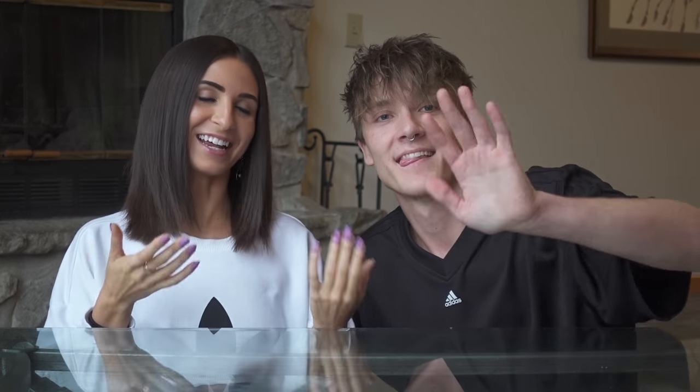Hi guys! Hey everybody! Lauren and Adam here and Thanksgiving is just around the corner. It's coming really fast. It's our first Thanksgiving celebrating together.